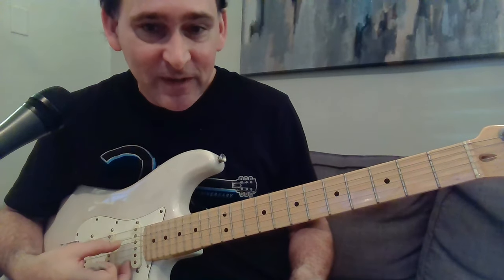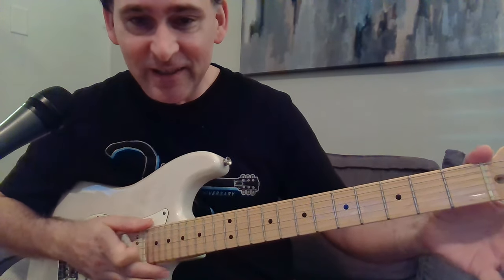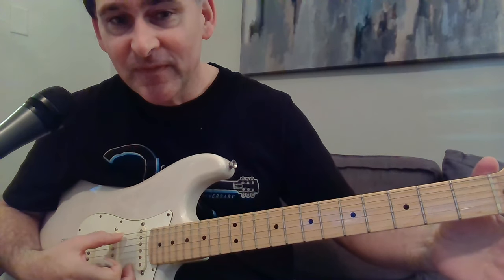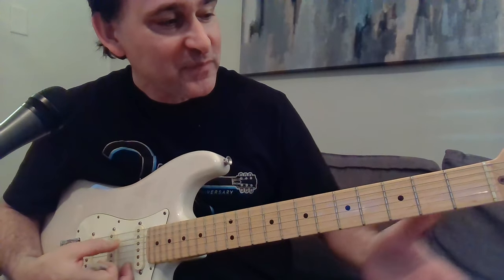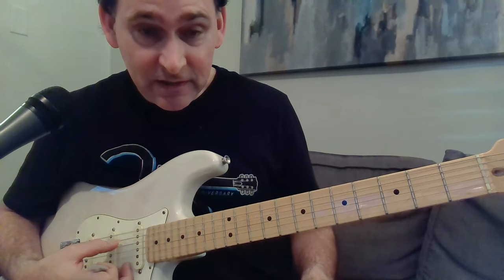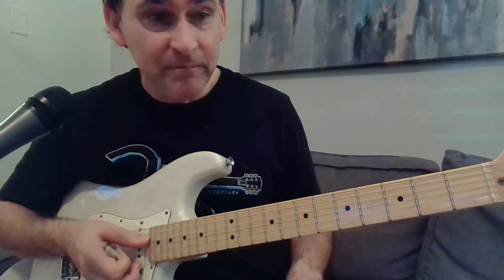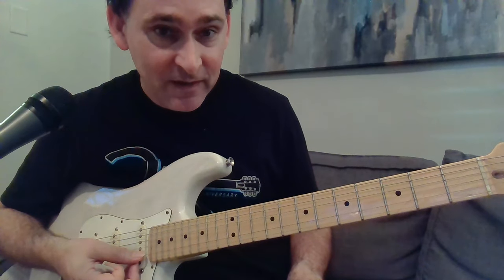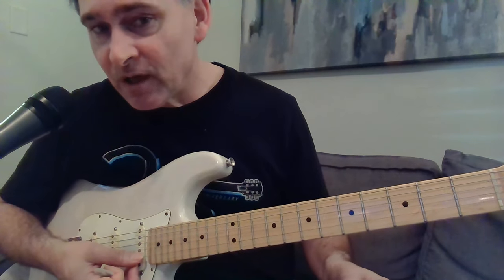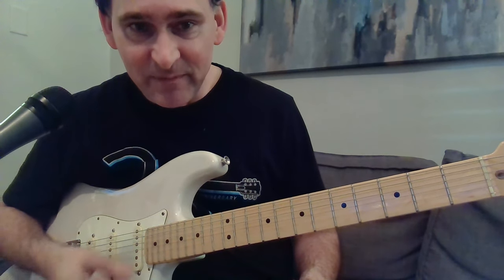I'm crazy about Jody Williams. The tuning he used is Open E — pretty much all the time, definitely on this song. The E strings stay the same, A is up a whole step to B, D strings up a whole step to E, and the G string is up a half step to G sharp.